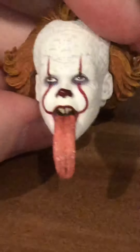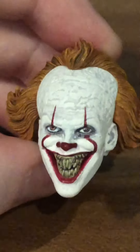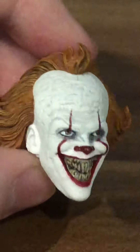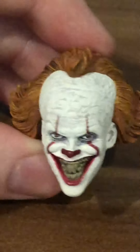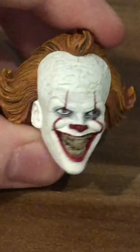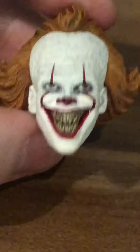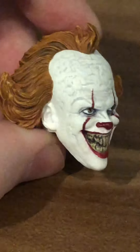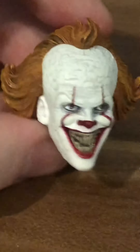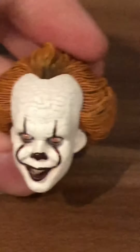One of my favorite heads to display the figure with is the smiling face. This is also from the maze scene, where he smiles at the kid in the mirror. It has a lot of teeth, a ton of detail, and makes him look really creepy. I love the different details in this — I'd say this is one of my favorite heads in the set so far.